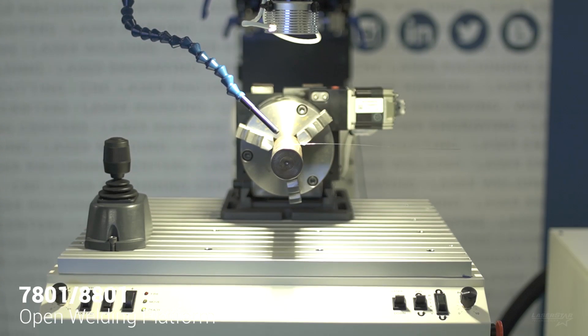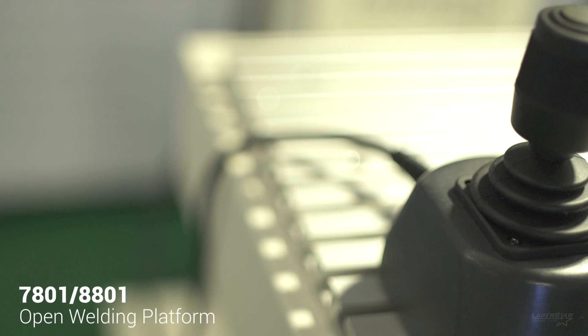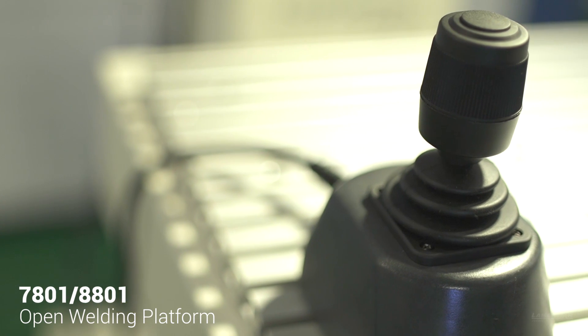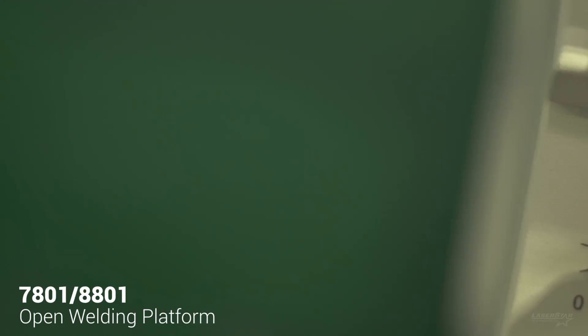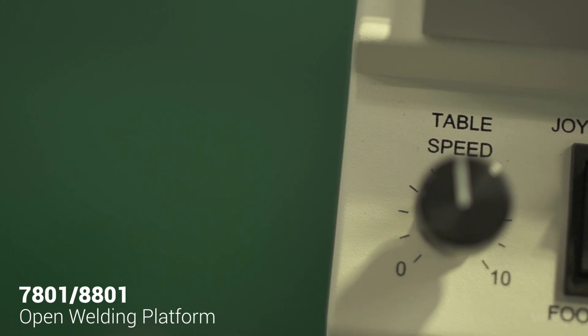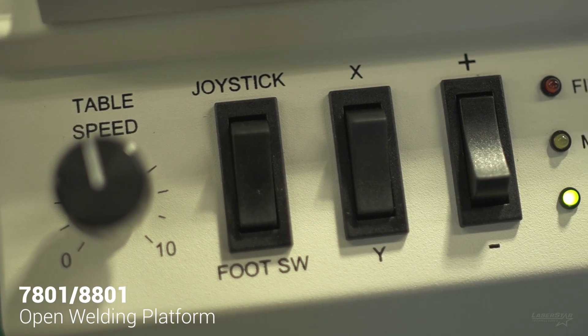The work table features motorized X, Y, and Z axes and can hold up to 250 pounds. The table motion is controlled using the joystick for manual welding operations, and also features a foot pedal mode, which allows the user to select the axis, direction, and speed they wish to move, and then execute the move by depressing the foot pedal.